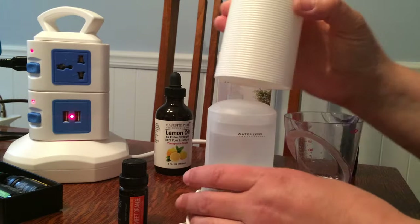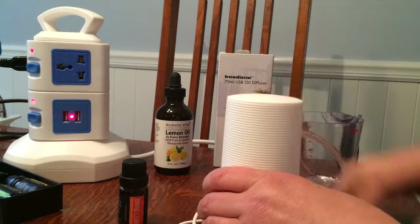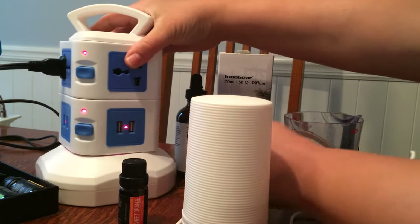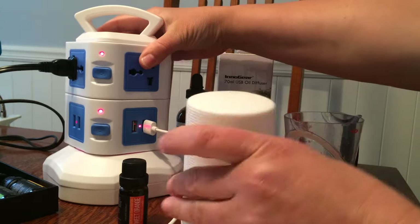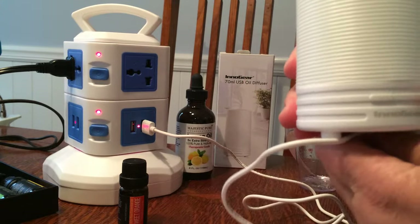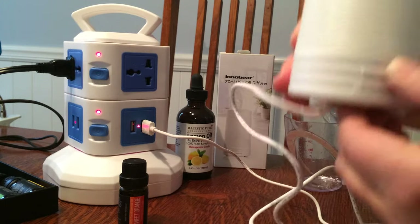Putting it back on now that I've filled it — the cap's lined up properly and the little top part is too. I am going to plug it into this USB charger that I have, a little charging station. The little cord that comes out on the bottom and plugs in is very handy and easy to figure out.